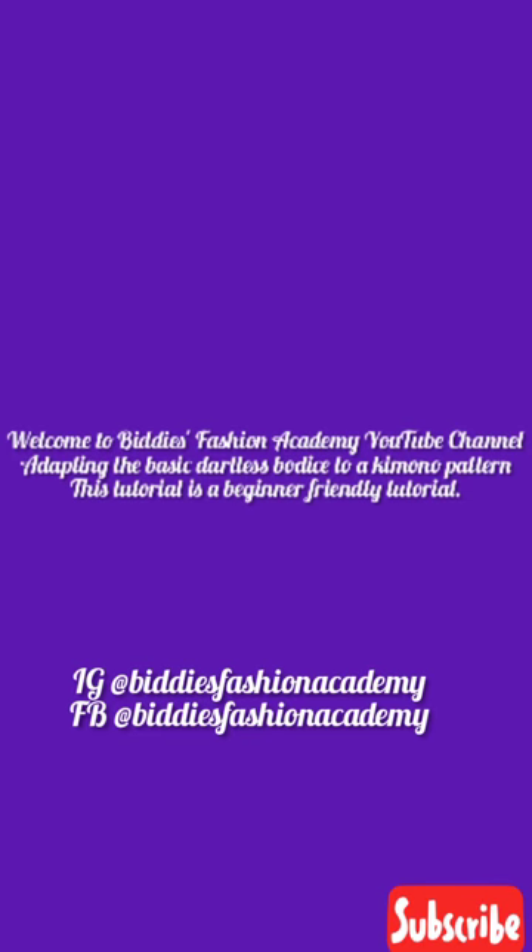Hello, welcome to BD's Fashion Academy YouTube channel. Today we will be adapting the basic dartless bodice to a kimono pattern. This tutorial is beginner friendly. Please like, comment, and subscribe. You can press the notification button so you'll be notified of new tutorials. You can also contact us on Instagram and Facebook at BD's Fashion Academy.